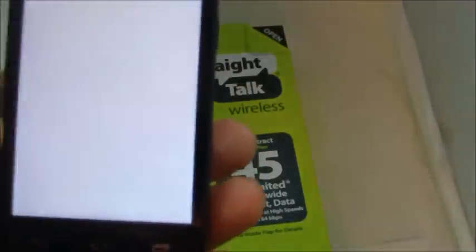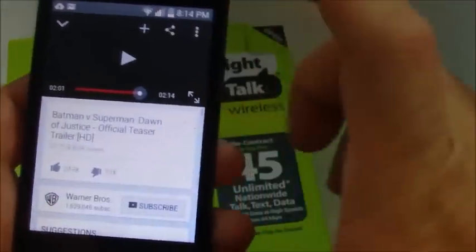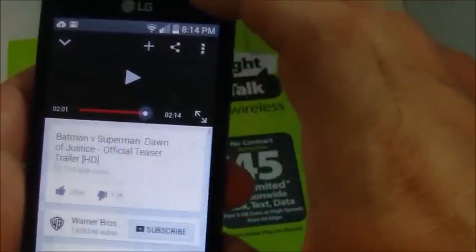As far as the performance goes, this phone performs great. It does have that 1.2 GHz dual-core processor so it'll run just about anything you can think of.